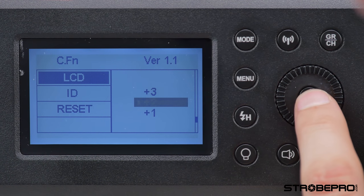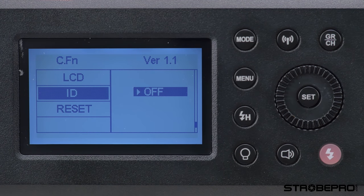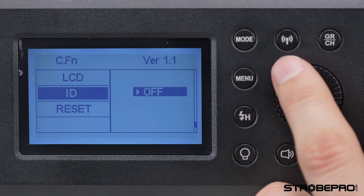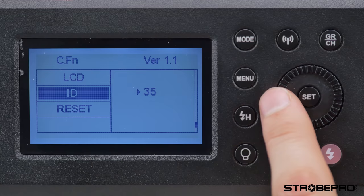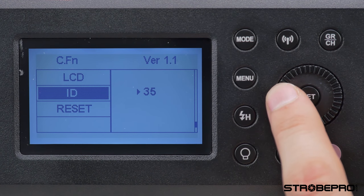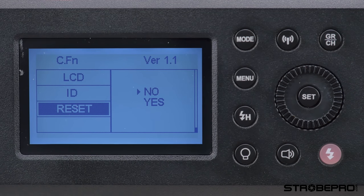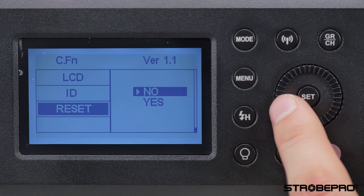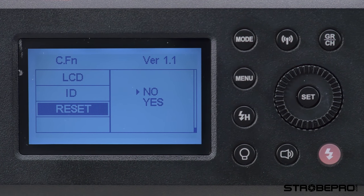Then we have the ID setting, which relates to the channel. If you've run out of 32 standard channels, there are a whole set of ID units you can match up to the controller itself, giving you essentially infinite channel options. Finally, we have a reset — if you don't like any of the settings, hit reset and it'll beep and bring everything back to default.